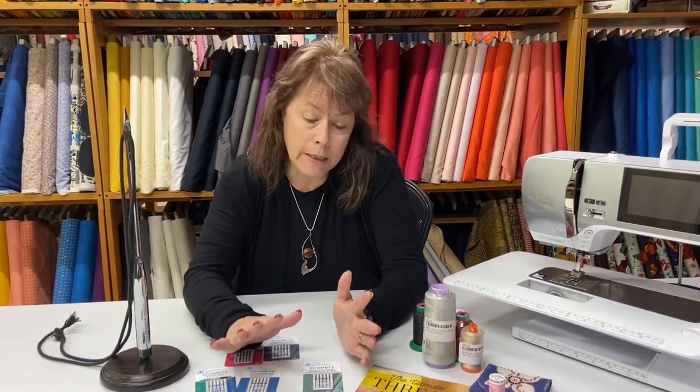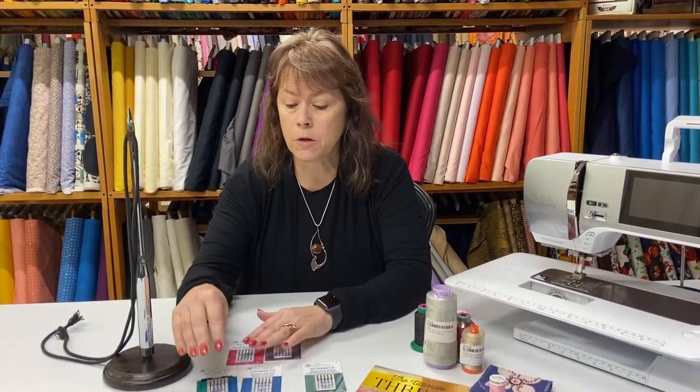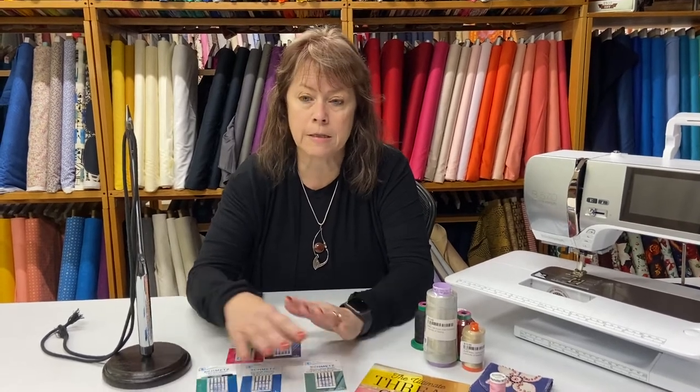I mentioned there's a size 11 needle. In the stretch needle market, instead of having a size 10, they have an 11 — I have no idea why, but they do. So your small size stretch needle is going to be an 11, and they also have a 12. When using stretch needles, use the smallest needle you can because it'll go through your fabric easier than a bigger needle.